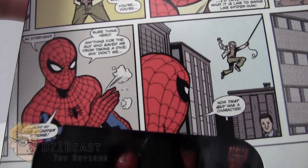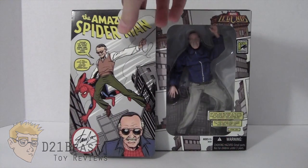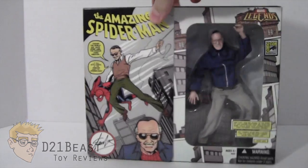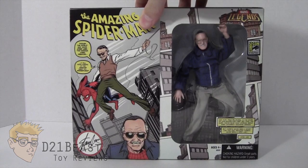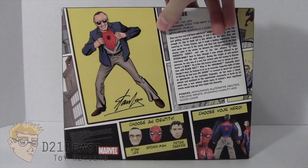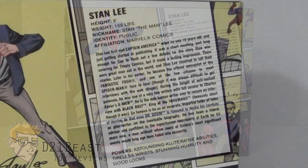At the bottom of the box we've got an additional window package that shows all the accessories this figure comes with. On the left side of the box there's an image of Peter Parker unmasked as Spider-Man, and on the right side a full image of masked Spider-Man — because this Stan Lee figure actually transforms into a fully poseable Spider-Man figure. On the back, the left side has another image of Stan Lee with his Spider-Man costume underneath his civilian clothes, and the right side has a comic book bio of Stan Lee, which is really fun and tongue in cheek.